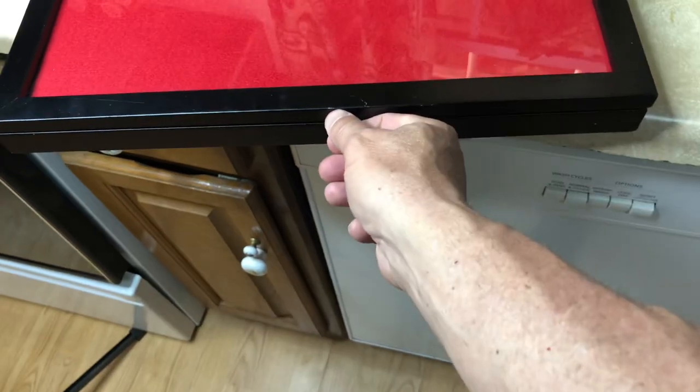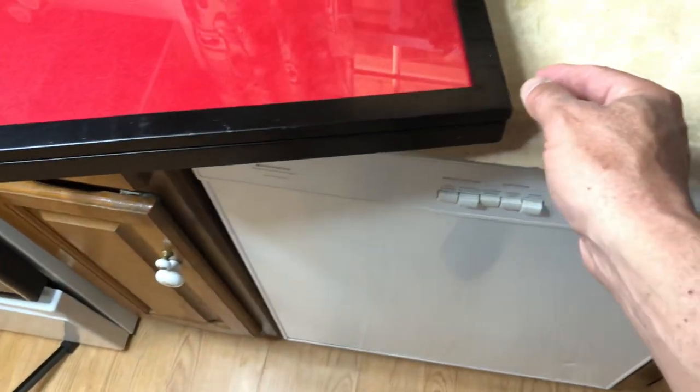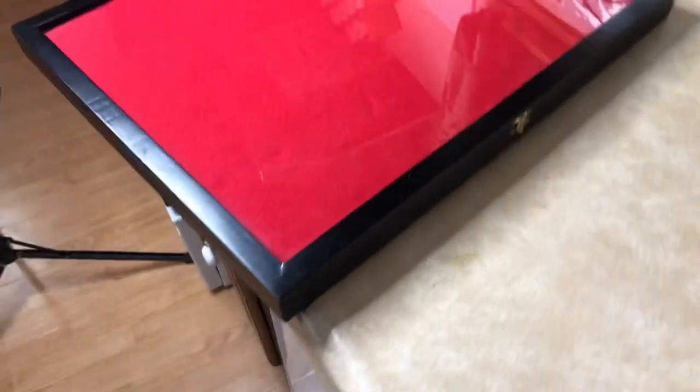I've got it pretty much pressed against the glass, pushing down pretty good. There are a couple little wrinkles here or there, but once you put a point in there it puts pressure on it and it's going to smooth it out. The good thing about these black cases is if you get a little nick or something when you first buy it, just get home and hit it with a permanent black Sharpie and you won't even see it.